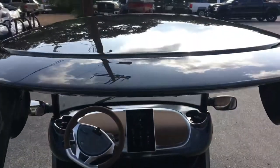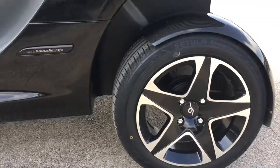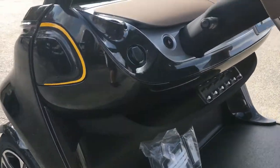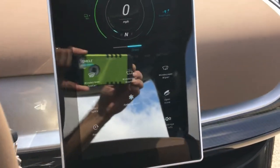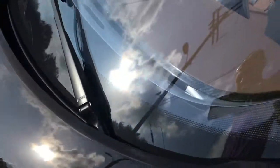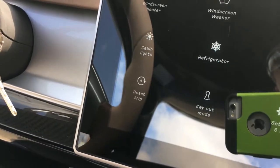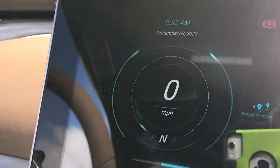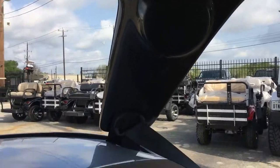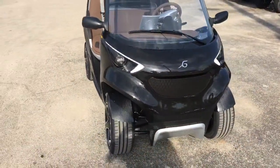Is this thing just not beautiful? I'll tell you one thing — it's nerve-wracking driving it around this place.